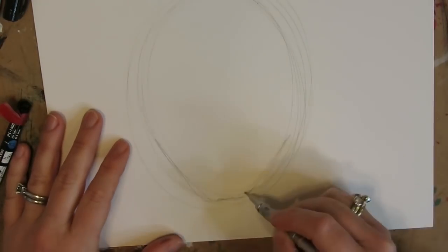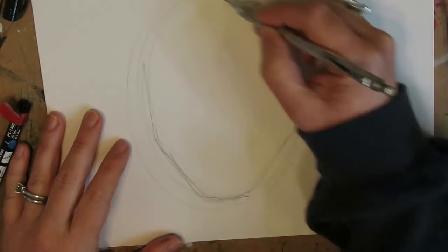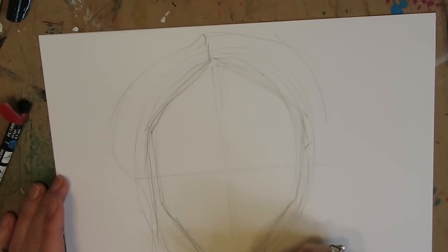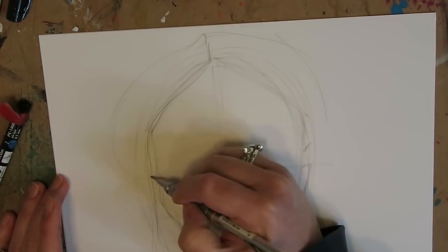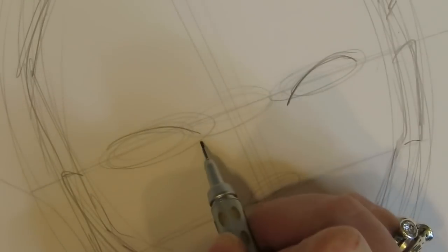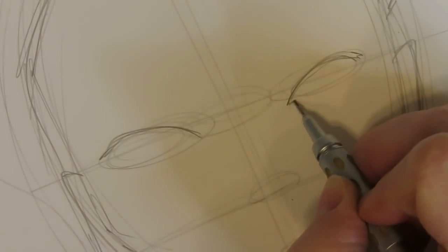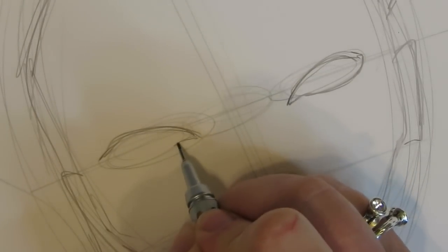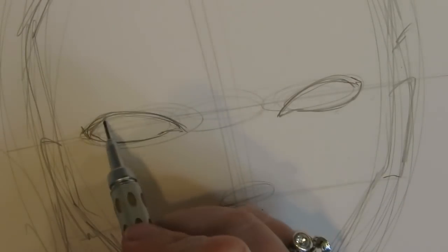We are going to start off this face like we do every other forward-facing face, and that's with an oval — a bunch of times if that's what you need to do to get the job done. And then, of course, we always have to have our grid lines in there. There's really nothing more important than those grid lines. You've got one down the center, one across the middle, and then two more at equal intervals. You're going to have your guidelines for the eyes, nose, and mouth just like every other time we're drawing a face. And if this is too fast, just pause it and rewind as many times as you need to.